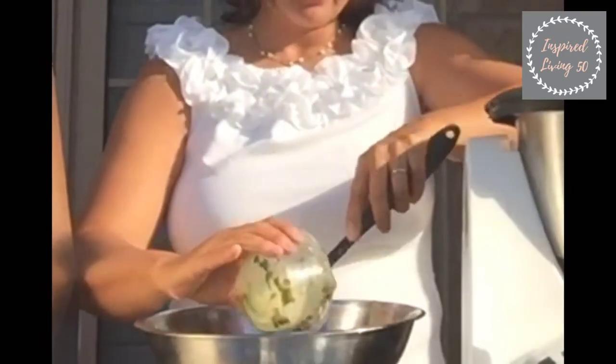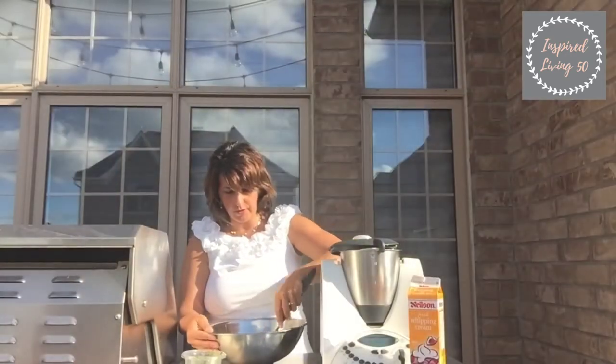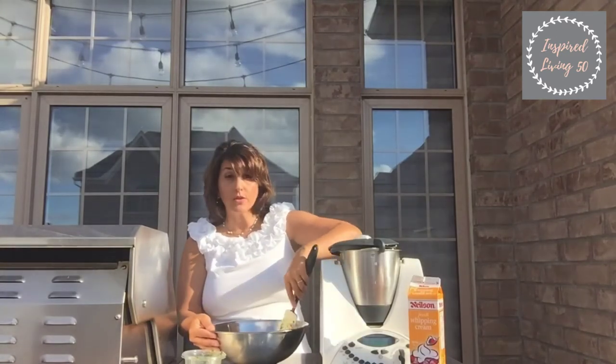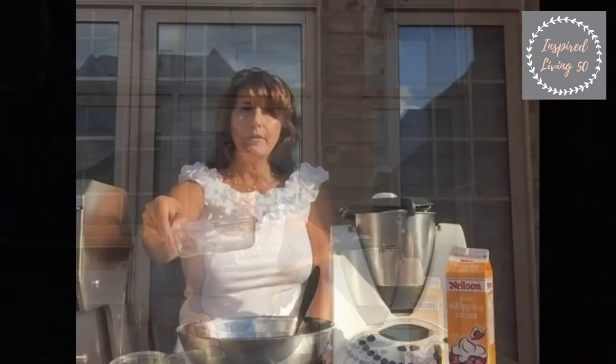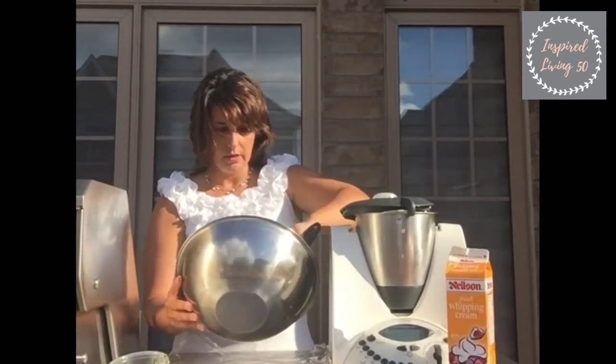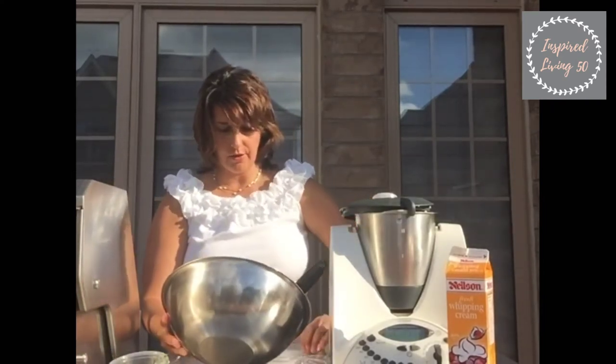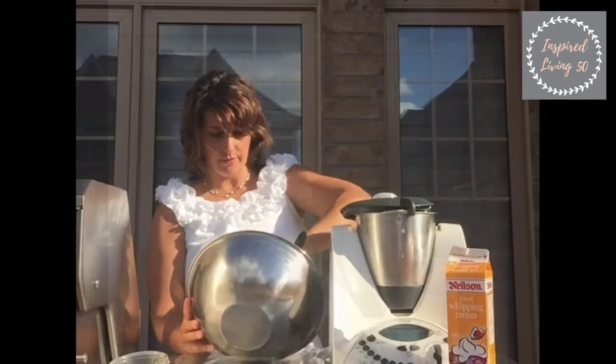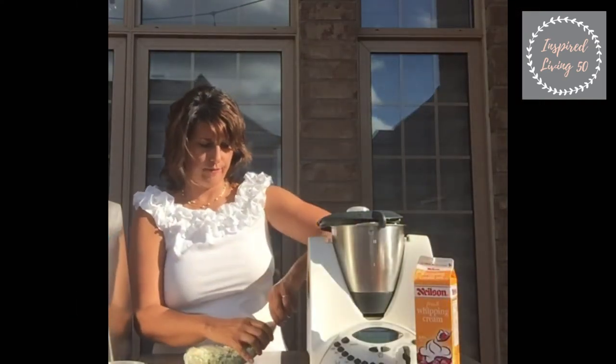You just want to incorporate it as much as you can so the butter gets all those delicious herbs in there. We typically use this glass bowl just because it makes it easier. A little windy today folks, keeping it real! Form it into a little sausage shape.